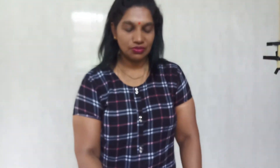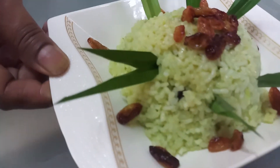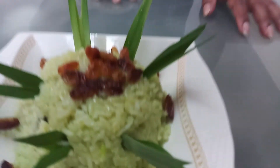Hi weavers, see my pandan rice is already ready. It's turned out very nice — green color. It's natural from the pandan leaf. See how beautiful, it's cooked very well. I hope you all will like, share, and subscribe to my video. Thank you, weavers.